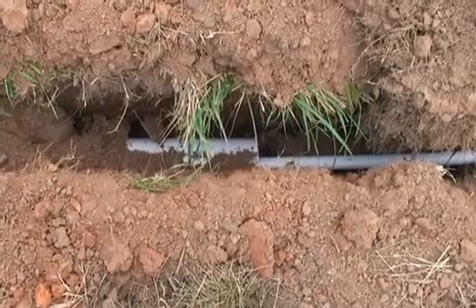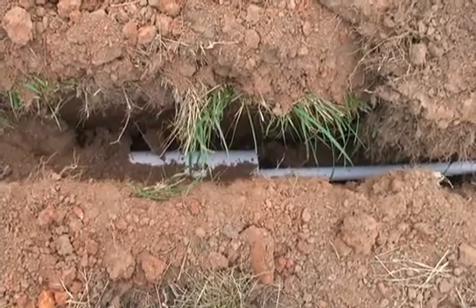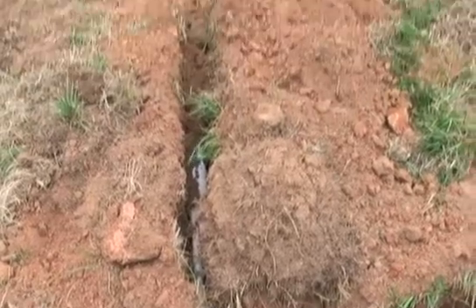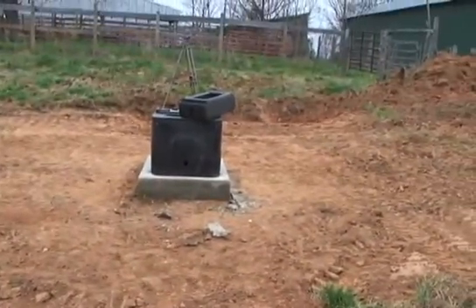Heather, how deep should a farmer bury a pipeline? Pipelines should be buried a minimum of two feet below the surface to avoid the plow line and random digging. However, in some areas they may need to go deeper in order to get below the frost line.